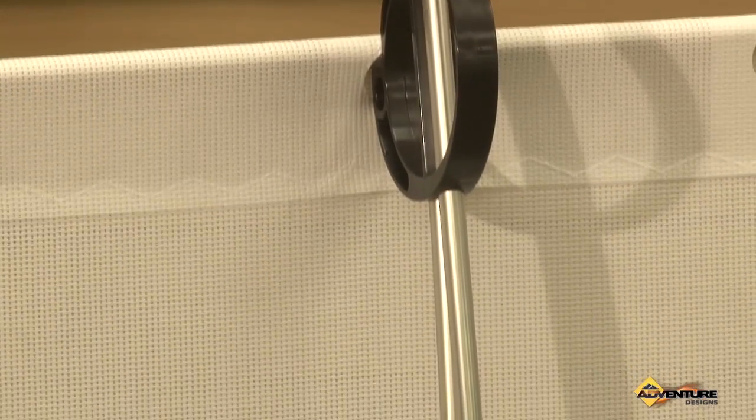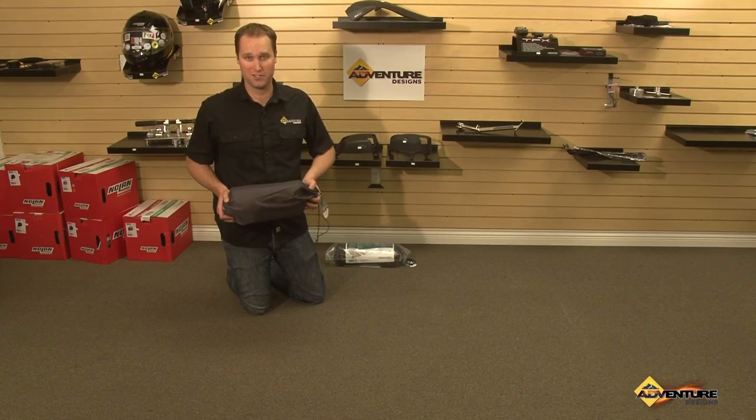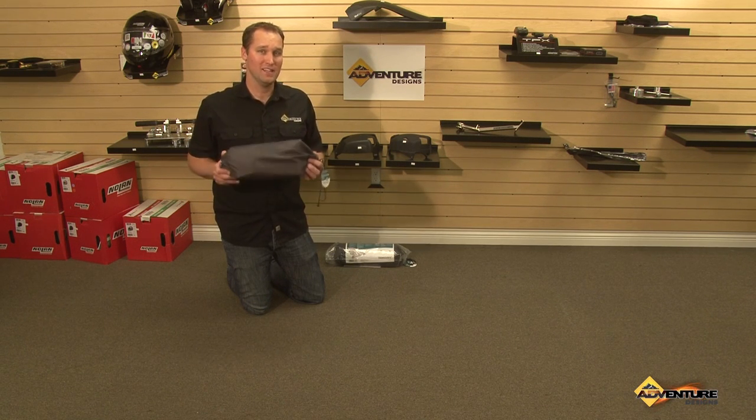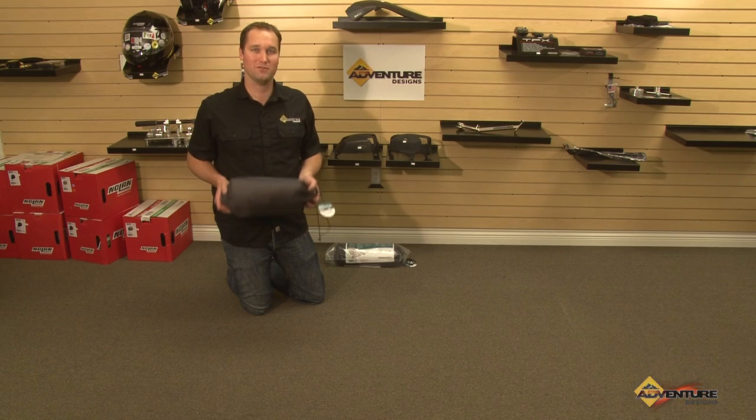So a great cot, definitely a great solution for those looking for absolute comfort when they're camping, both off their motorcycle or in other camping situations. This is Chad from Adventure Design signing off. Hope you enjoyed this video. We appreciate your support — that's what makes these videos possible. Thanks again for watching.